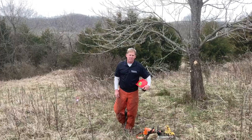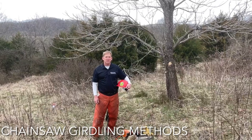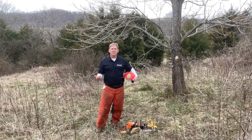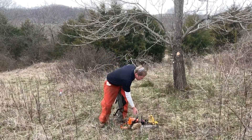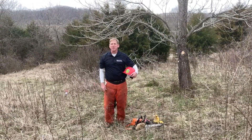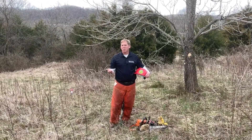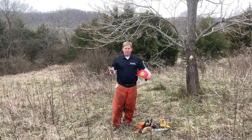The last herbicide application we're going to talk about today is a chainsaw girdle. A common approach is a single chainsaw girdle — like this catalpa behind me, it's too big for the hack and squirt so it makes more sense to use a chainsaw. You don't need a big chainsaw; I've got a lightweight saw with a 14-inch bar that's easy to use for this application. Once you finish your girdle, go in about a half inch to an inch into the wood and treat it with the same herbicide used for cut stump or hack and squirt.